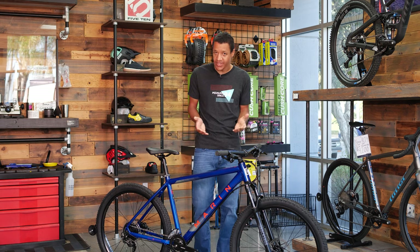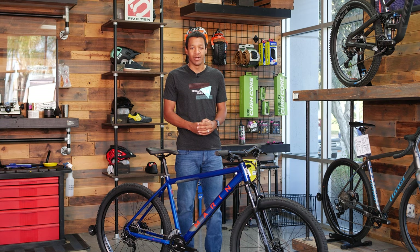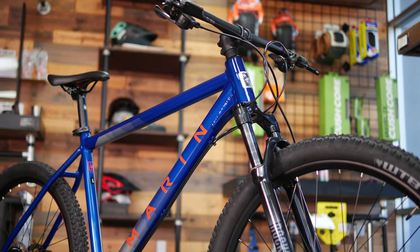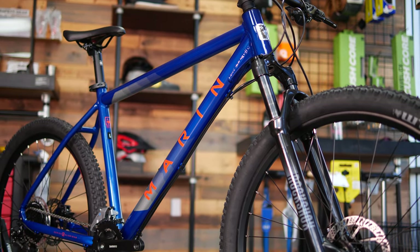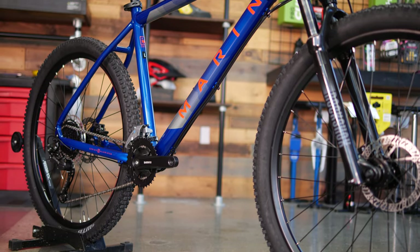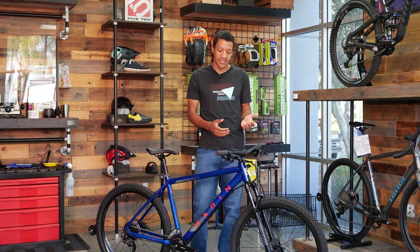Speaking of upgrades — the dropper post. As a mountain biker, a dropper seat post is critical; it's probably the most game-changing upgrade you can make to your bike. This bike does not come with one, but it has all the setup ready to accept one. It has internal cable routing with a hole right down here to accept a dropper post — an upgrade I highly recommend, and not all bikes have that.